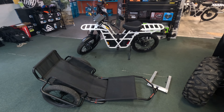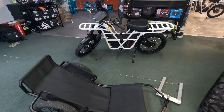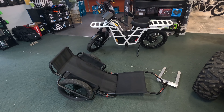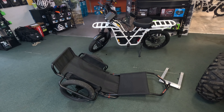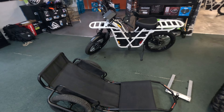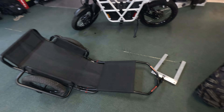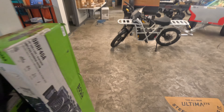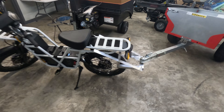Hey guys, today I'm going to show you some more customizations we did for the Ubco two-wheel drive electric utility bike, or adventure bike. Last video I showed you how we retrofitted and made a little mount for this Rambo bike cart, and today we are going to show you a two-inch ball mount for the Ubco.